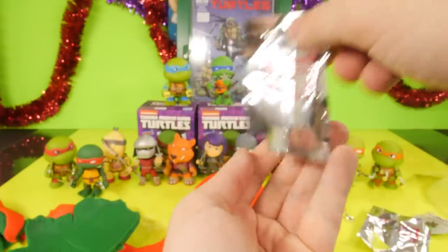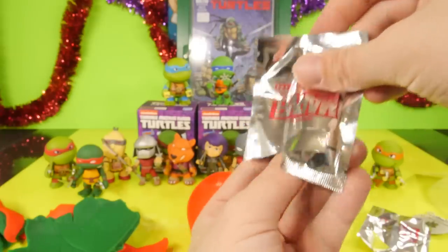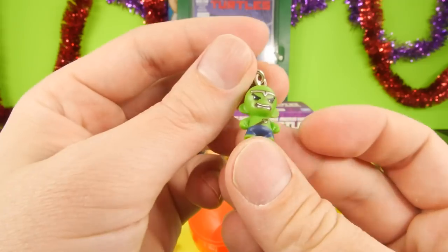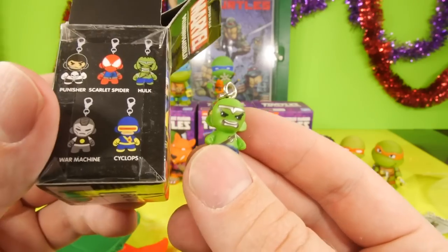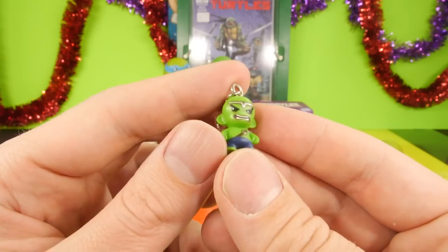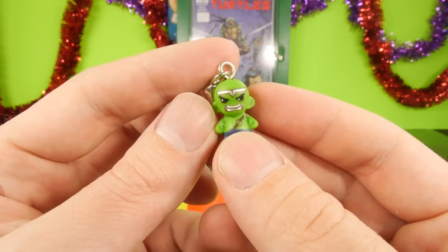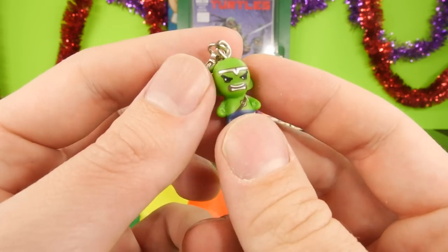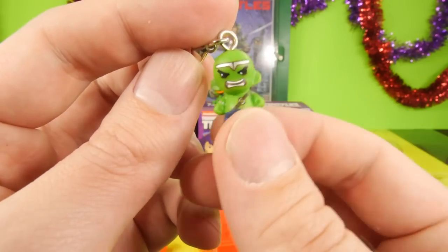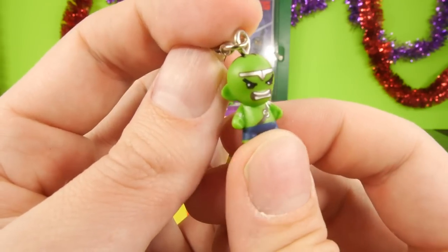Whoever it is in this next one is stubborn — there we go. Is that the Incredible Hulk? It looks kind of strange for the Hulk. Yeah, okay, it is the Hulk — he just looks kind of weird with the silver eyebrows. It kind of caught me off guard there. I was looking at him like, okay it looks like the Hulk, but he looks a little different there.